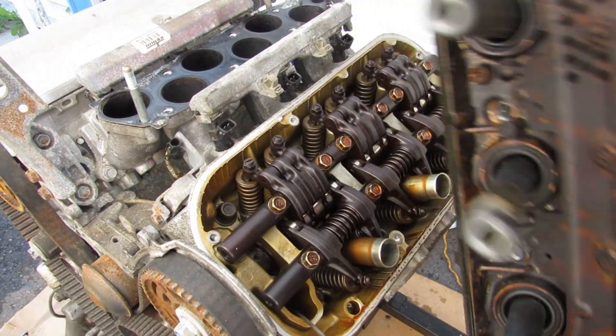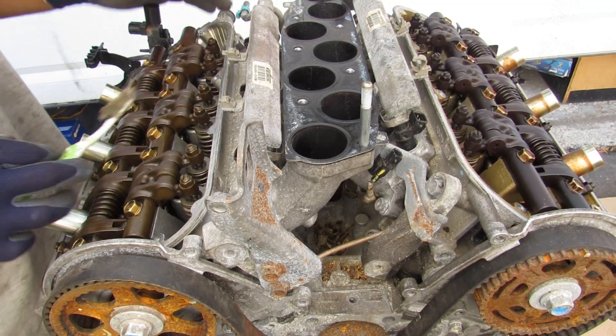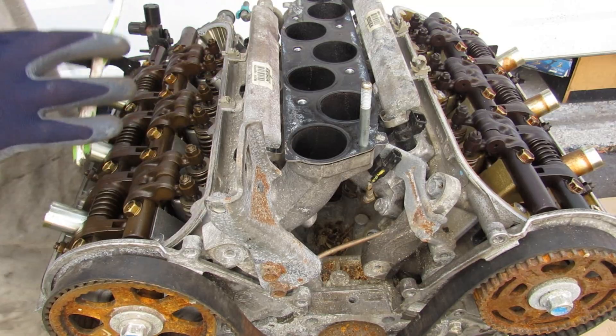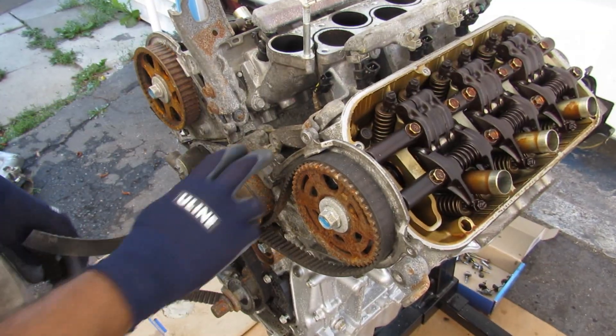I forgot to remove the ignition coils but we don't need those. I'll remove the valve cover for the other side. I've disassembled about four different J-Series engines in the last couple of months, and I've always noticed that this side of the head is always much cleaner than the other side, which is much more tarnished — I wonder if there's some kind of design flaw in the oil flow. Now I'll remove this timing belt.